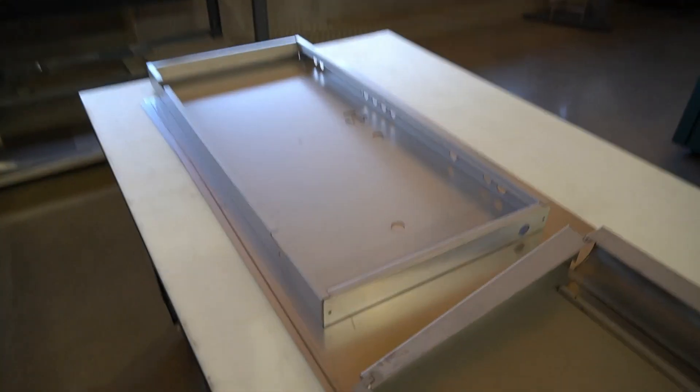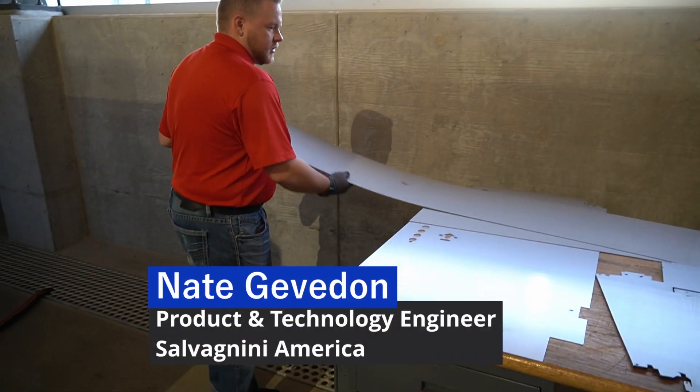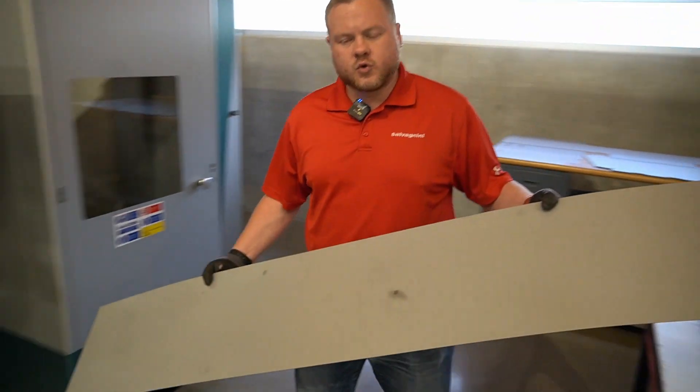Here's part number one. Here's part number two. Now we're going to make part number three, and that's a very different looking one. This is a very long hat style channel — it's around 72 inches long.